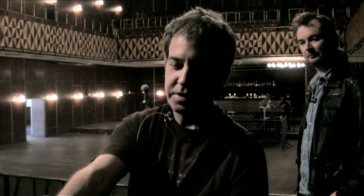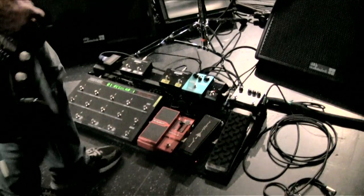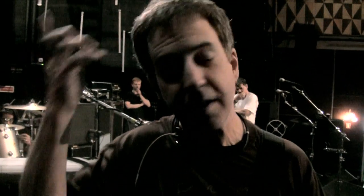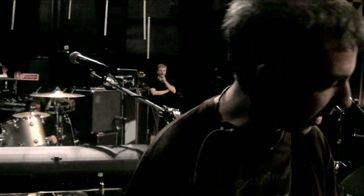He's got two cabinets going here. The top cabinet is basically the dry sound, and then most of the effects go through the bottom cabinet, which is the wet cabinet. All of his effects seem to be routed through the G-force, and that's the eventual final output into that cabinet.